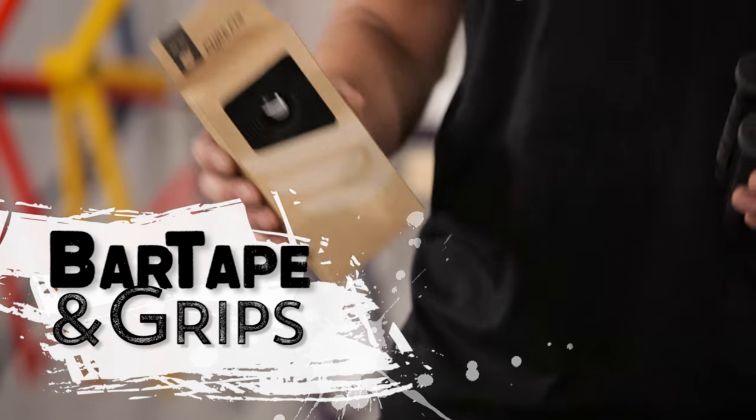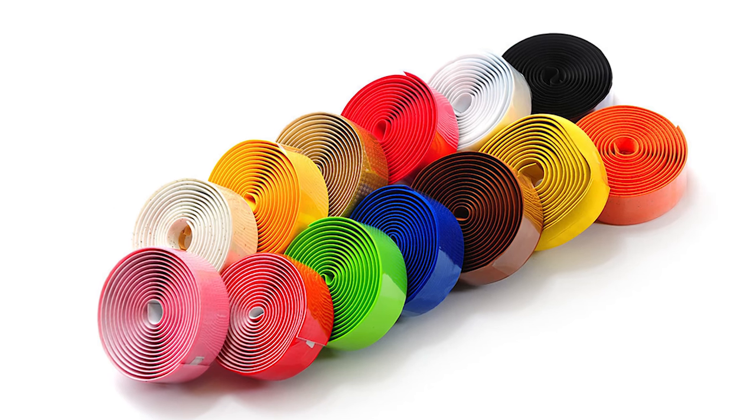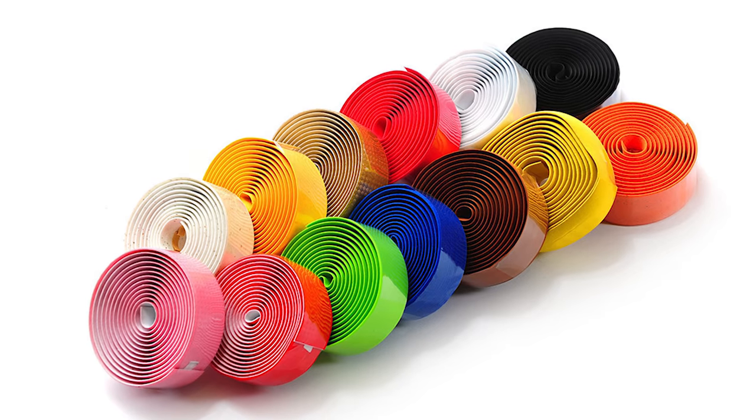Bar tape and grips get very dirty over time. Every year is a good interval to replace them. This will keep your bike looking fresh and your hands cushioned for the ride. Bar tape and grips come in all different colors so it's good to change it up a bit.